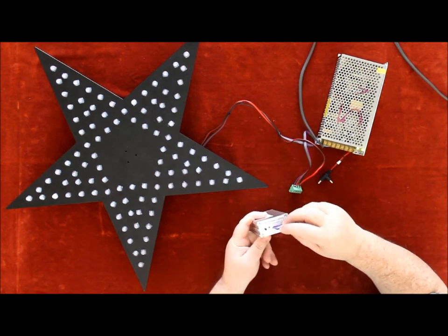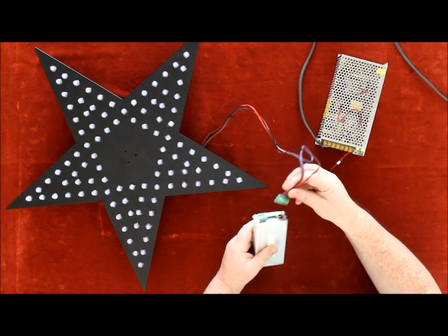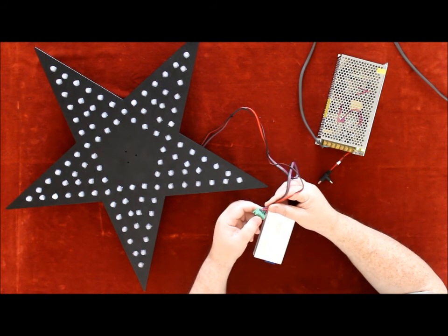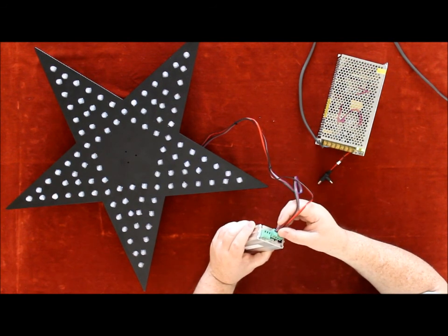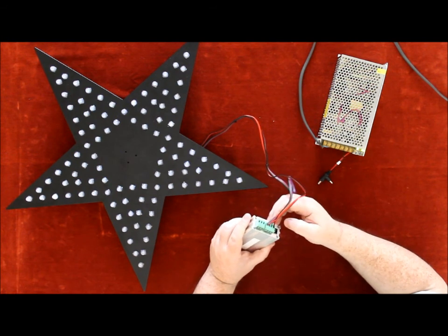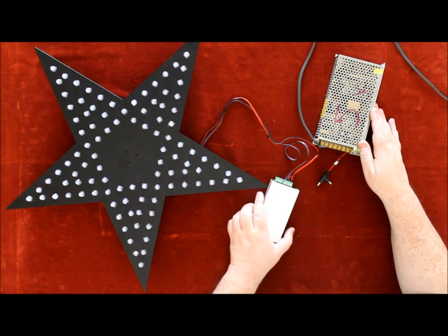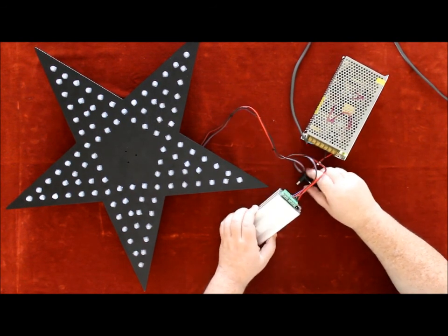Insert the SD card into the SD card controller. Place the wires into the green multi block, then place the green multi block into the rear of the SD card controller. Connect the external 5-volt power supply into the SD card controller.